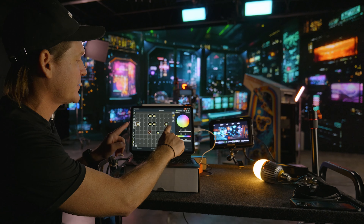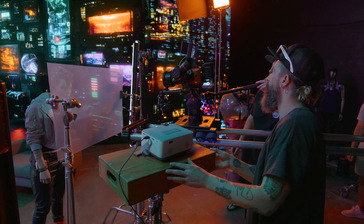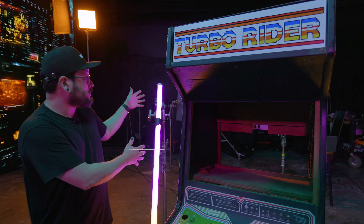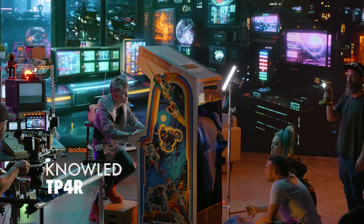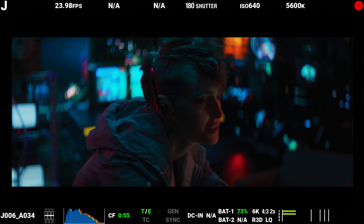I have two P300Rs on either side creating these different color pushes — we're doing a little movie magic over here. Since our cabinet actually has no screen or electronics in it at all, what we're using is our TP4R to simulate the screen so we can get that natural glow effect from the cabinet back at her face. I was actually flickering it to give that look of her playing the video game.